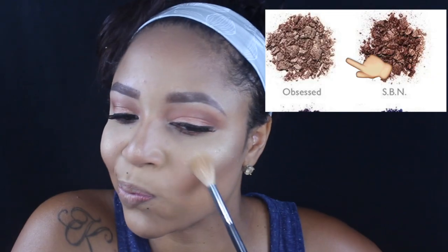I'm using her Becca palette and taking the color Amaretto, putting it all over my cheeks for blush. I'm also taking some Fix Plus and my Morphe M310 — which Jaclyn put me on to — and applying Champagne Pops so these cheeks can be popping.